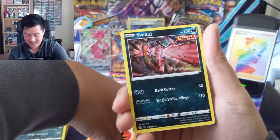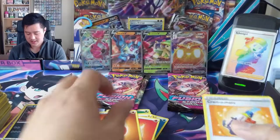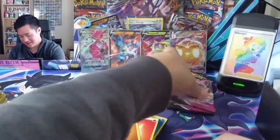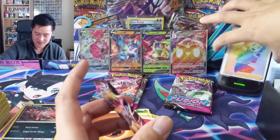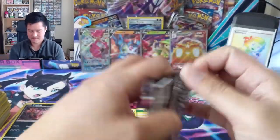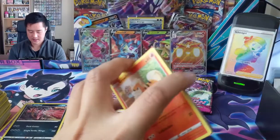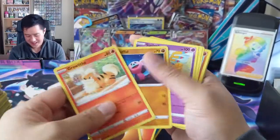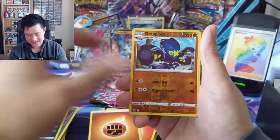Hit! Oh look at that Yveltal - I like it. The dark Pokémon got some solid art. I like dark types, I like this Yveltal - very nice. Not the hit we want though, so give us the nice full art cards. If we hit straight hits going forward that would about match what the first box was - come on!